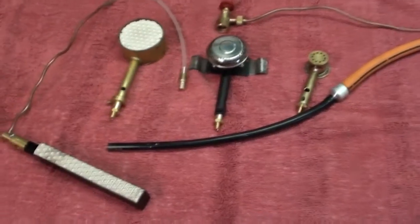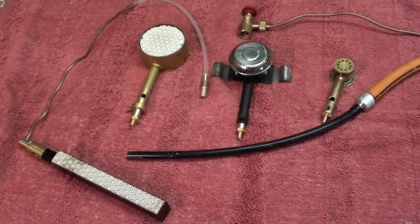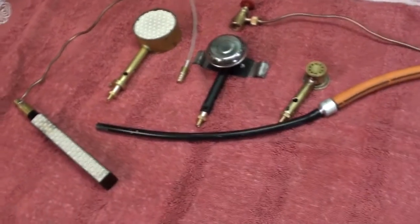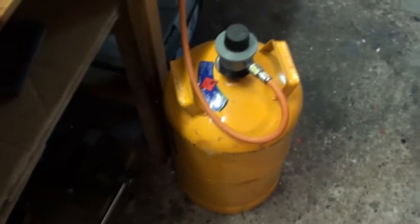Hello folks and welcome to my shed again. I just want to illustrate today how you can run your ceramic gas burners for your steam engines on a normal domestic cooking gas cylinder. This is my cooking gas cylinder.